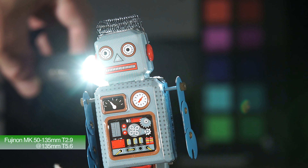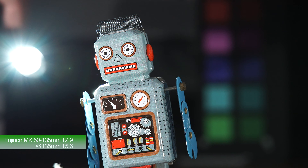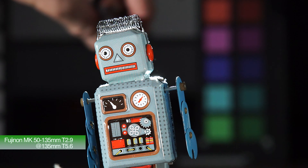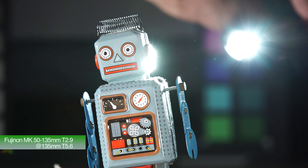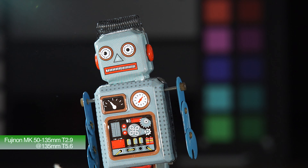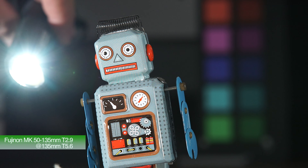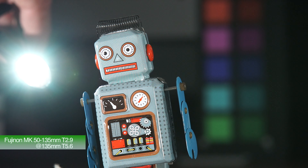Now this is stopping down to T5.6. As you can see, not much difference again. The flare it's creating is not particularly nice in my honest opinion. It's fairly flare resistant, this lens, unless you're shining a light source like directly straight down the barrel at the lens.